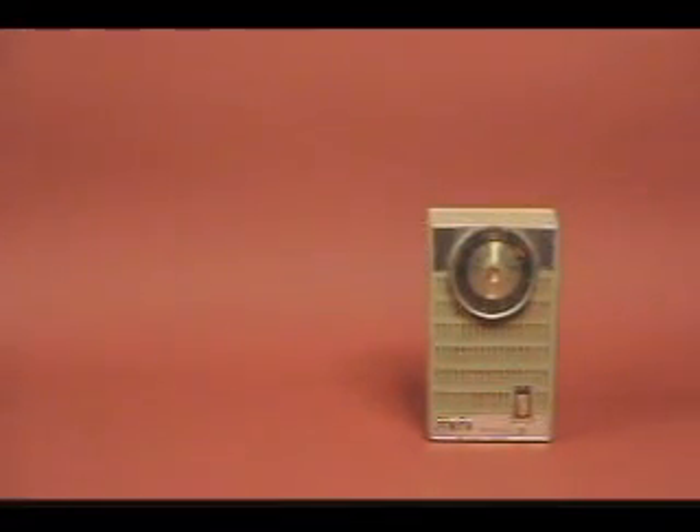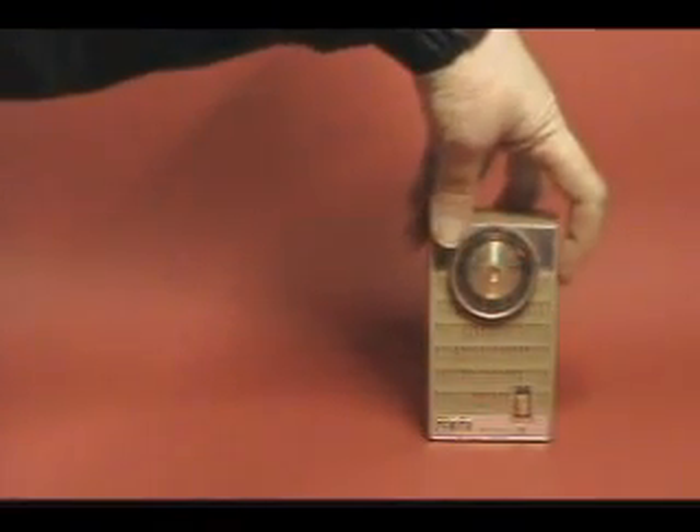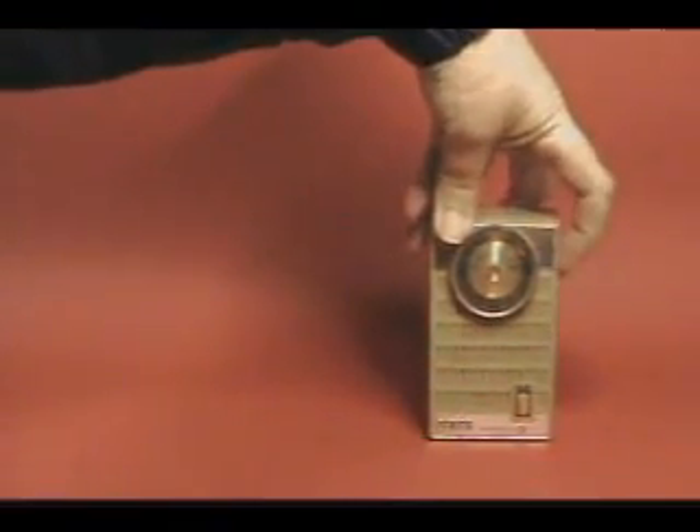This is a Zenith Royal 50 transistor radio. It's a nice little radio.